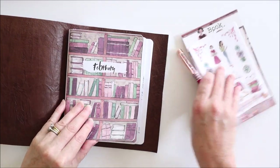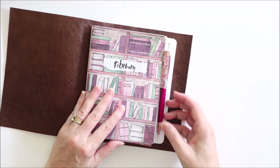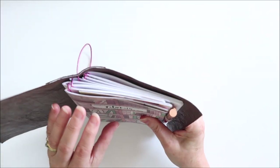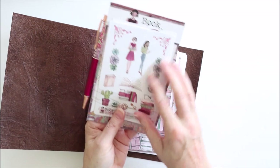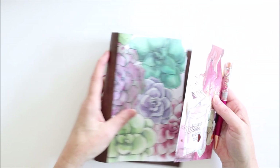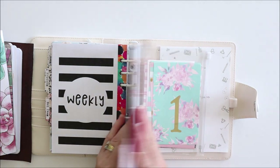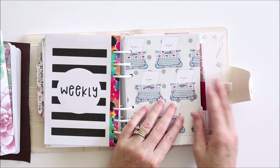This is a B6 size TN and this is the way the page marker works. You can just pop it in the relevant page that you're trying to mark, such as the page for today. The pen hangs out of it — it's very secure in there and you have access to whatever die cuts and stickers you pop in the pockets. It also works in a ring planner; here's my B6 Kiki K rings and you can see it works the same way, marking the page and having the pen out the side.